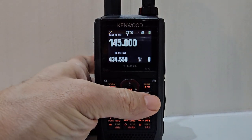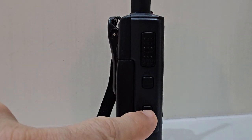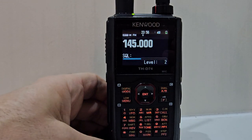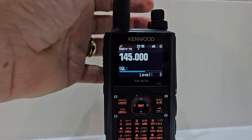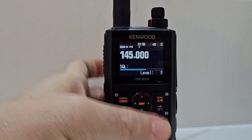Press the F button. Then on the side, press the monitor button, which is this one. You now have squelch level. Adjust it with the very top knob here. And you're good to go.